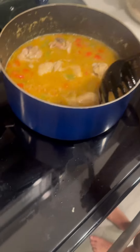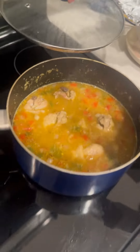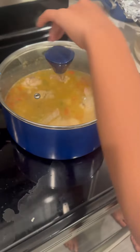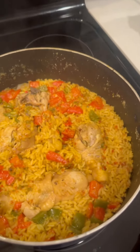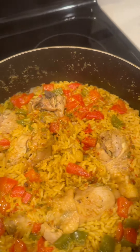She going to let it finish boiling. She'll be back to see how it looks. Ready, first meal, y'all. Ready, set, and go.